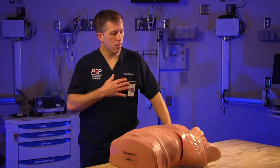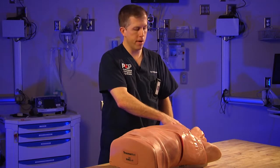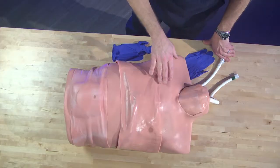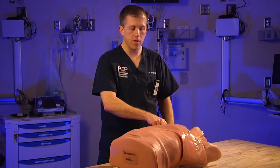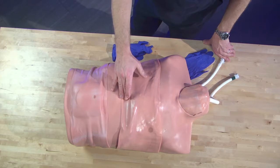We're going to start up in the neck. We're going to perform a cricothyroidotomy followed by a needle cricothyroidotomy for children. We will then proceed to needle decompression to the chest, followed by a chest tube thoracostomy, and then a pericardial synthesis.